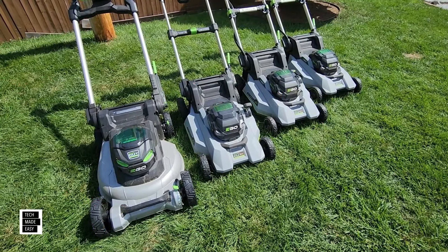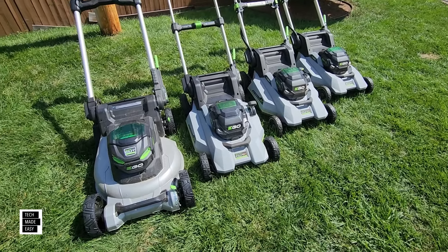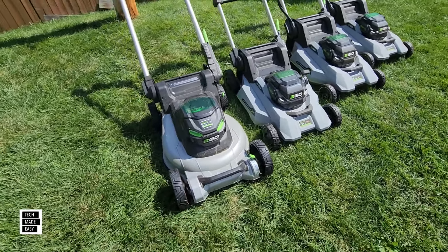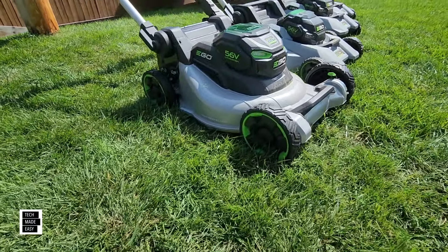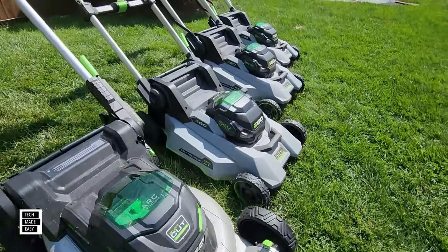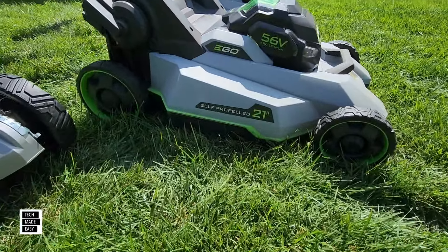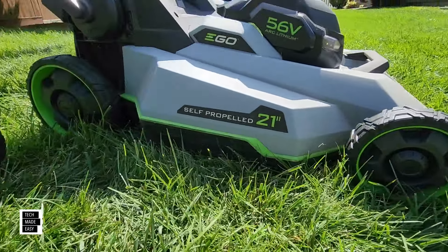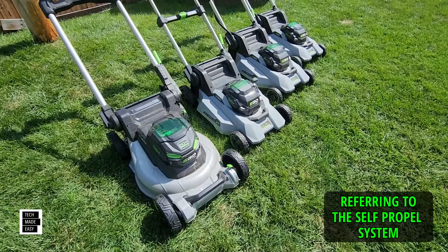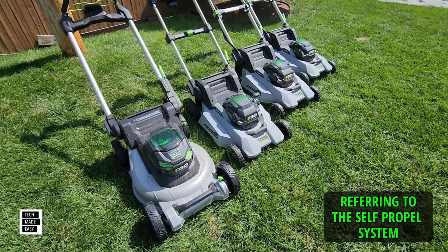Let's take a look at the wheels. All models have seven inch wheels in the front and nine in the back, except the 2024 model, which has nine inch wheels both front and back — you can see how much bigger those are. They're all ball bearing wheels and they do a good job. Also, this is a rear drive system — not all-wheel drive and not front wheel drive, just rear drive.